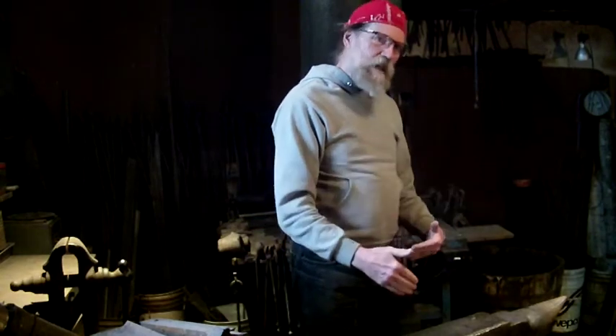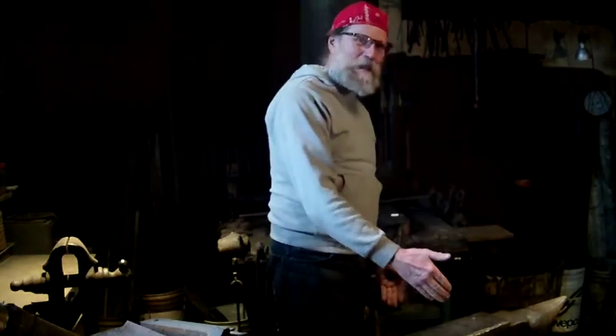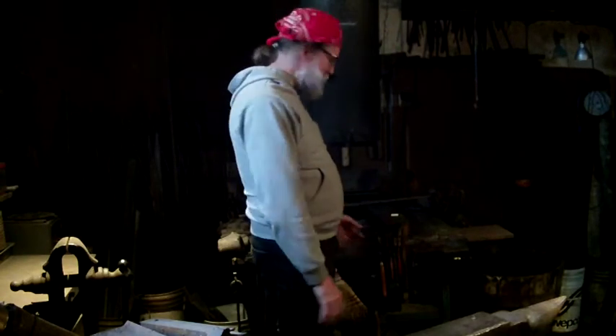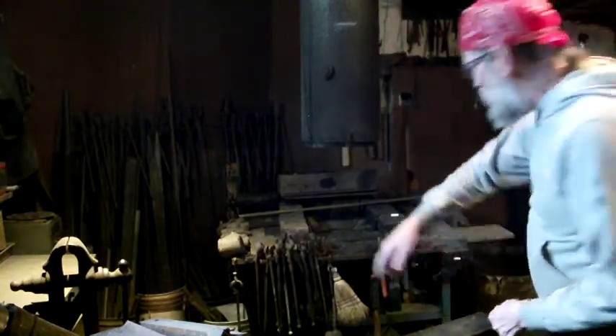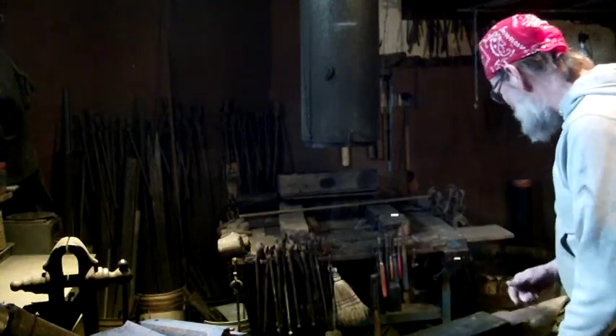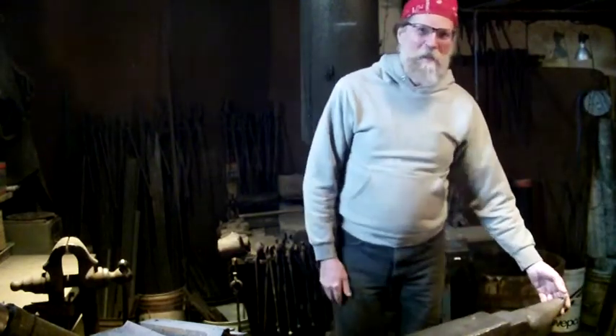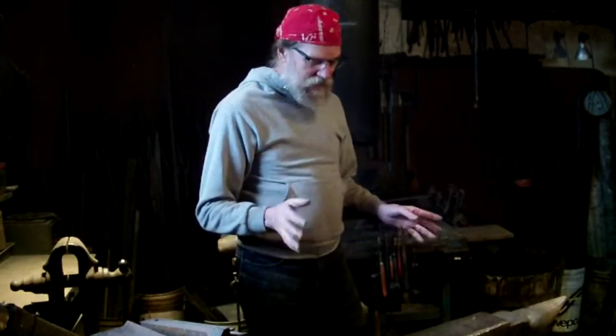The one problem with having the anvil set as I do here is that there's a distance limitation. If I've got a bar that's any longer than about three feet from the tip to the part I have to hammer on, I basically can't get in at it. I have to take my hot bar, walk around the tip of the anvil, and come back and work from the other side — which means more time moving, I'm on the incorrect back side of the anvil, and more than once I've run my thigh into that point. In this particular shop, anything longer than maybe about six feet I just have problems manipulating inside this space.